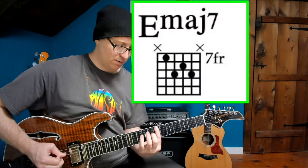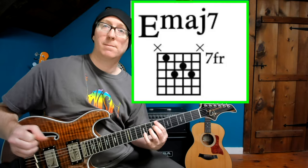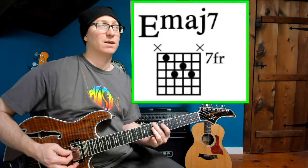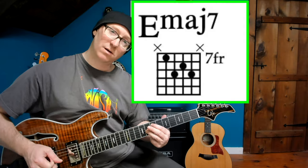Next up is our first 7th chord: E major 7, the opening chord in Lawn Boy. There are some other nice jazzy chords in there, but that 1st chord is an E major 7. Lots of tension in there with the major 7.